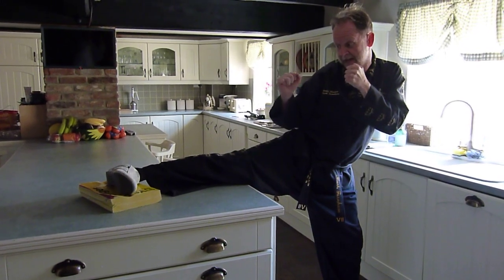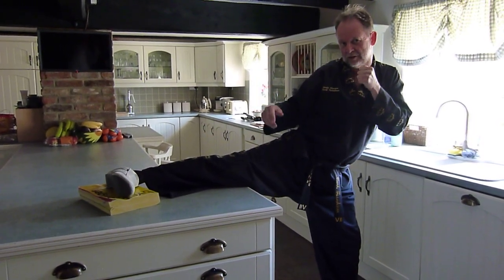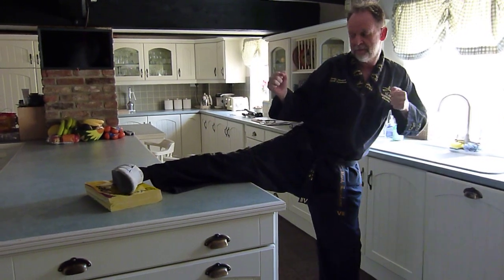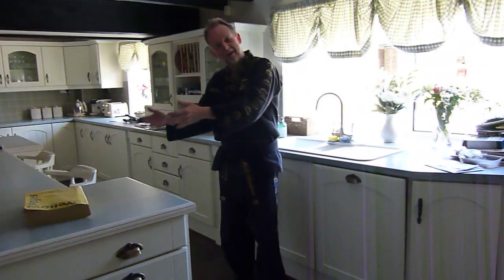So two kicks done there — snap kick and side kick. The side kick incorporates your turn and kick and your hook and kick positions as well. So just the two. From here, bring it back up again, remove your leg, and then of course go on to the left leg. I hope you enjoy it. Thank you.